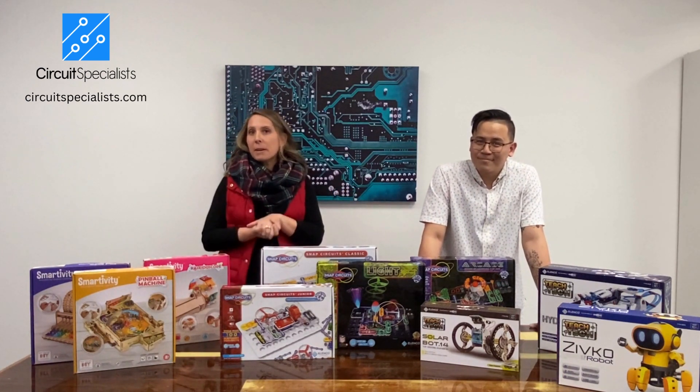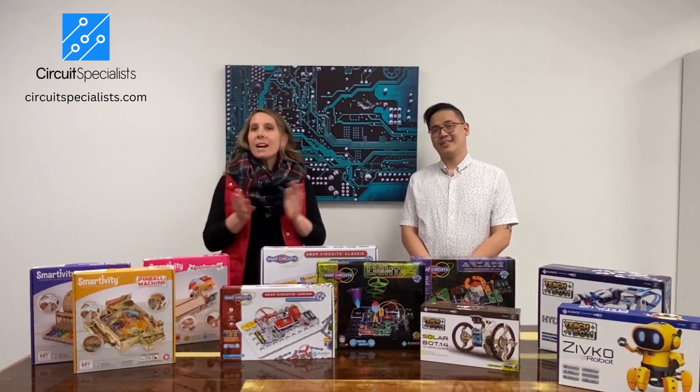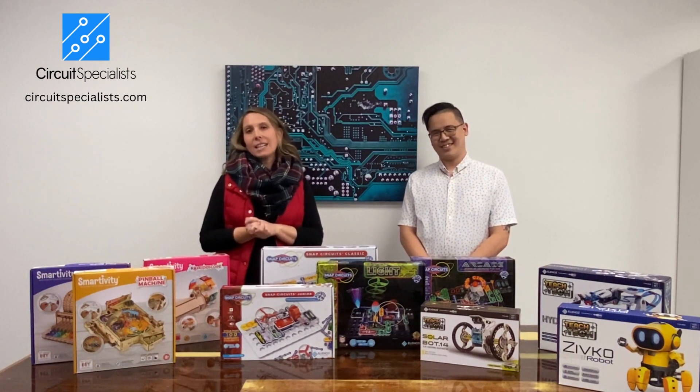All of these are now available on circuitspecialist.com. Make sure you place your order — we are accepting pre-orders now. Check us out at circuitspecialist.com. Thank you.